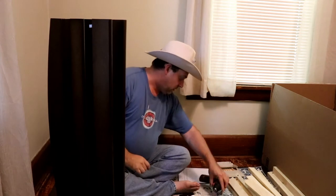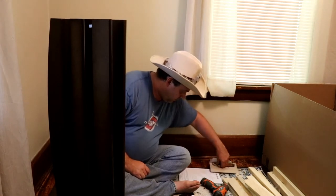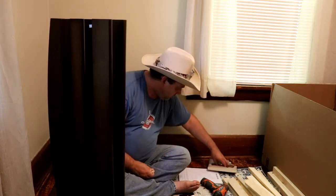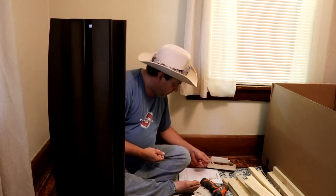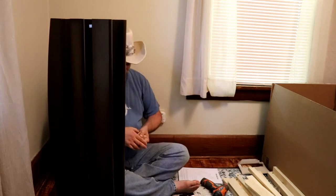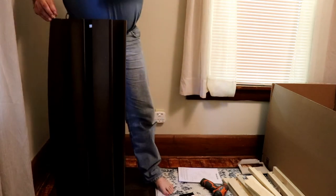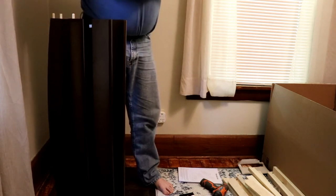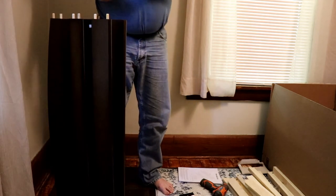Now you're gonna take a lot more dowels and put them in the top — one, two, three, four, five, six, seven, eight, nine, ten, eleven, twelve. Okay, so we got all the dowels we need to finish this first step. Then you're gonna put the dowels in the tops here. I probably should have made the camera a little bit wider to be able to grab all this, but it's okay — it still picks it up.